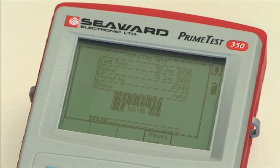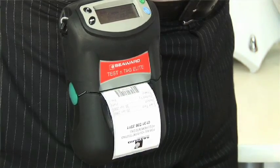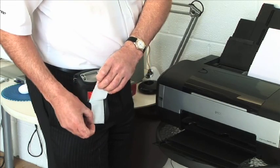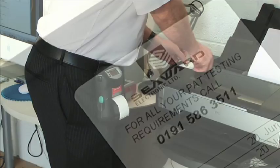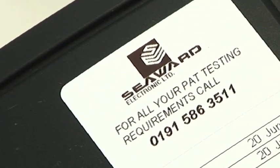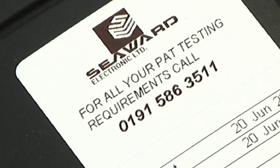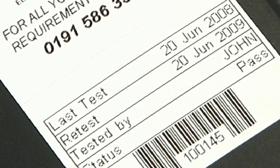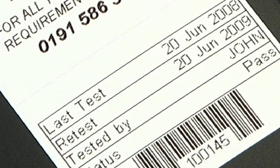A pass-fail barcode label is produced via the Test and Tag Elite printer. The label is clearly positioned on the appliance. The printout can be easily customised by the user to incorporate your company logo and information. The label clearly shows the date of the test, retest date, the name of the person performing the test, and the test status.